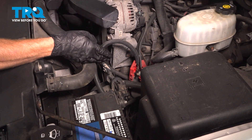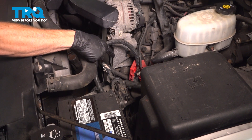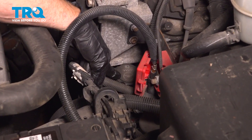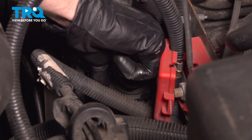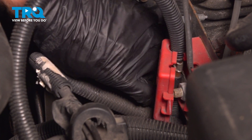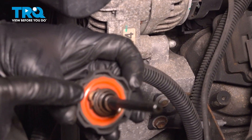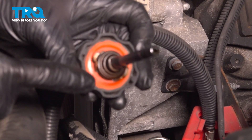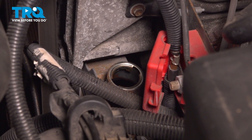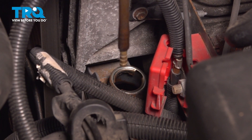Let's get started on our job. The first thing you want to do is remove as much power steering fluid from the power steering system as possible. We'll make our way right down here to the power steering reservoir. Remove that cap and give it a close inspection. You want to make sure that the seal on the cap is still in good condition — you don't want to have a leak in this area.